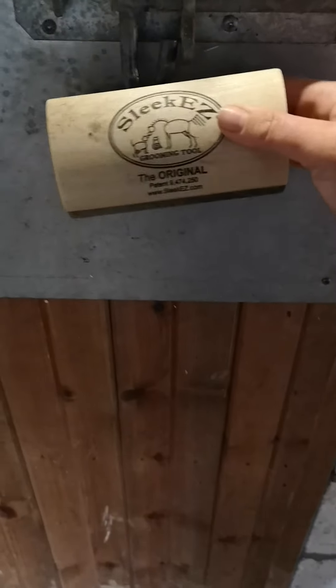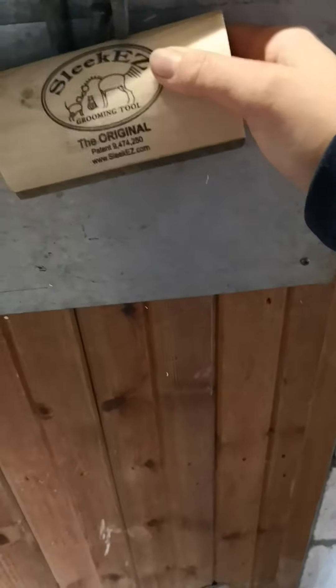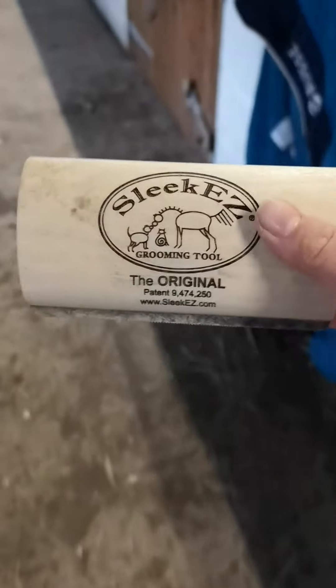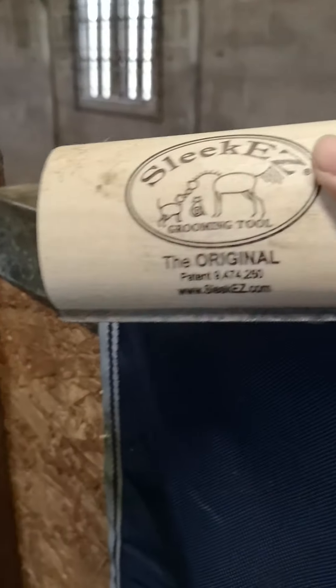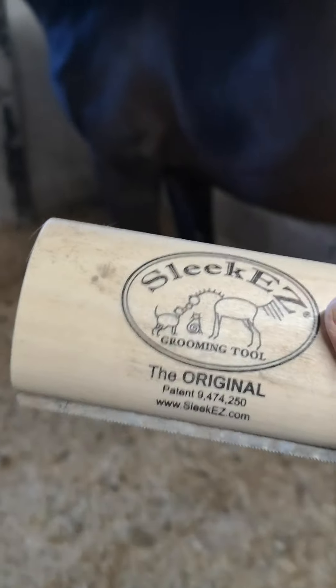It comes in three sizes. This is the medium size that we have at the moment — a five inch SleekEZ. There is also a large one which is ten inches, and half of this size which is two and a half inches, which we use on cats and small dogs. I also use the two and a half inch on my horse's head.